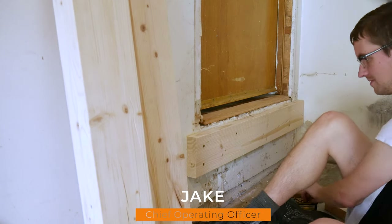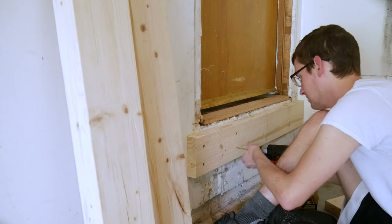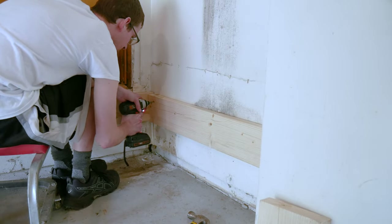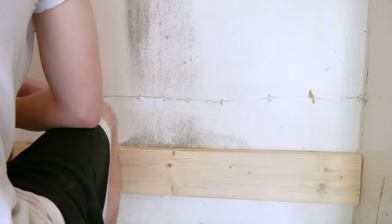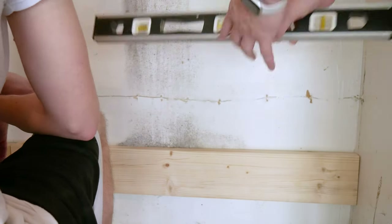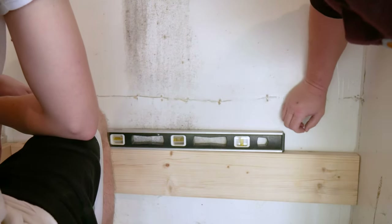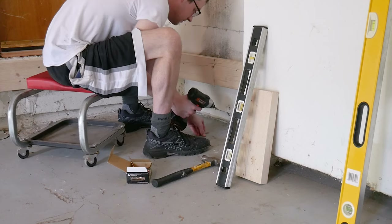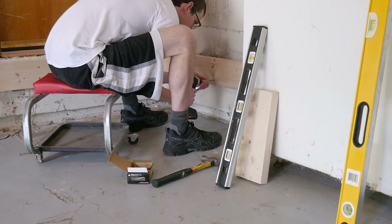This makes for a solid, secure connection. Now we can reference this first rim joist to place the second. The second rim joist needs to fit between two walls, so we'll cut it a pinch long and trim a little off the end to sneak up on a nice tight fit. It took us four or five tries, but in the end it fit perfectly. This rim joist is secured to the house's rim joist with screws.